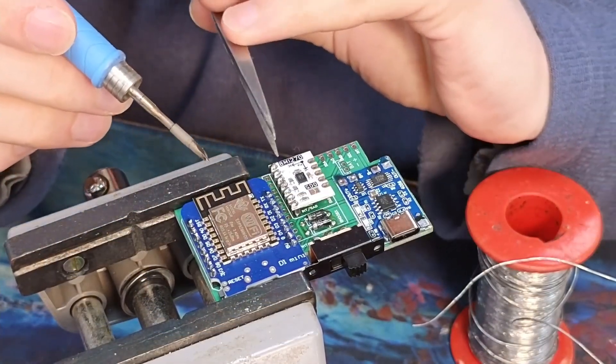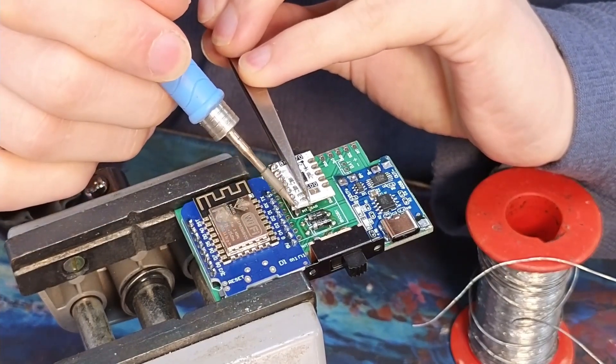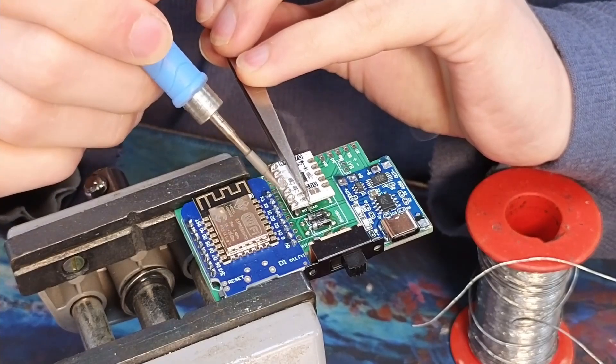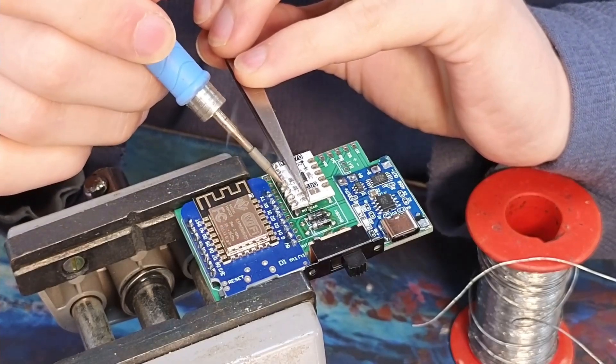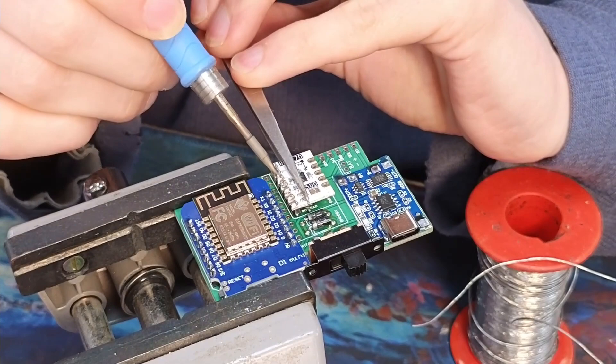First I'm going to rake this IMU to remove it from the pin header. I heat each pin in turn and then I start raking the iron up and down the pins until they all flow at the same time. Adding extra solder makes this easier as there'll be more thermal mass to hold the heat.